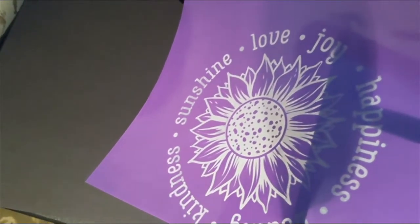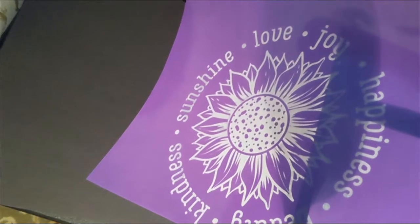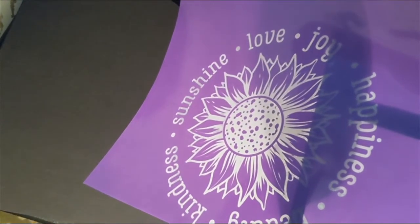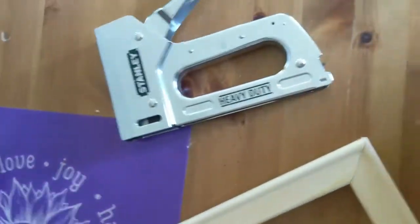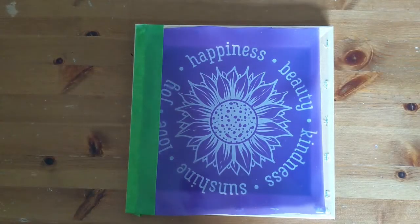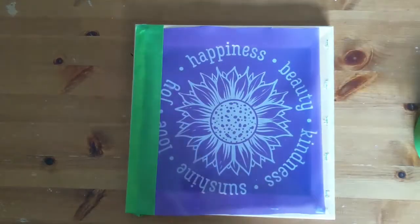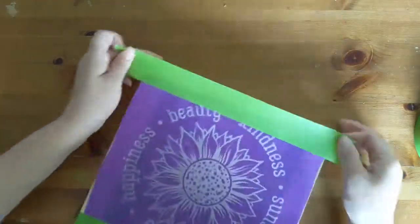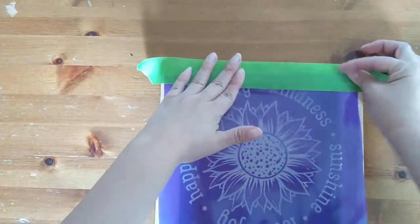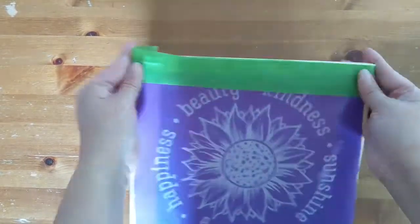The next part can be done one of two ways. You can either simply buy your very own Speedball brand frame, or you can make your very own using a canvas. I went ahead and took apart the canvas by cutting away all of the excess canvas fabric off of the frame. Then I was going to staple the stencil onto the frame, but I decided to simply just use some frog tape. That way, if I want to remove or exchange it out, I can.